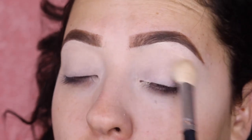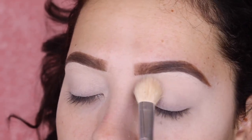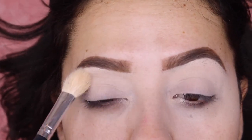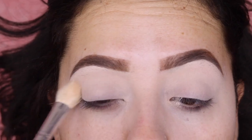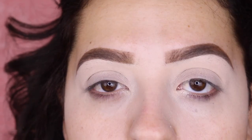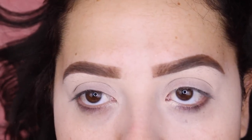Today I'm gonna do my eyes first because I'm gonna be using glitter, and I don't want to get glitter on my foundation. I'm getting ready because my son's gonna be performing at his school, so we're gonna go watch him — I'm excited for that! I'm not gonna go too glammed up, but I really want to use this pink glitter I got from MAC.